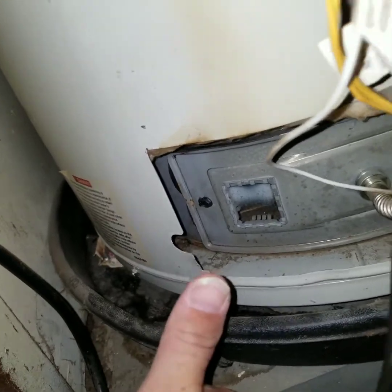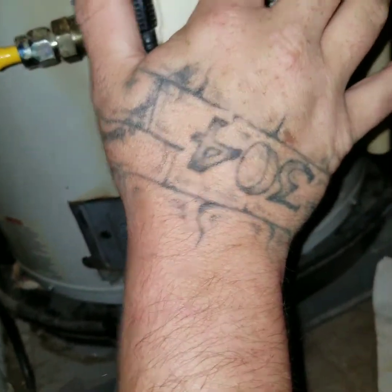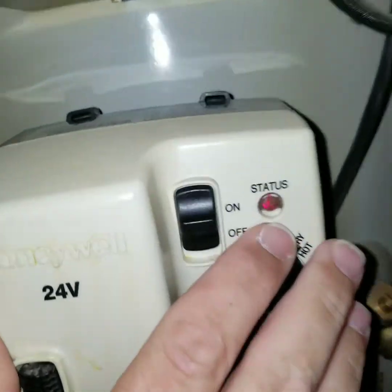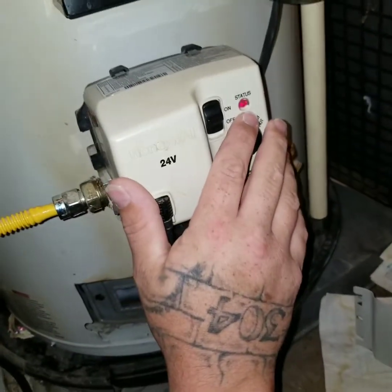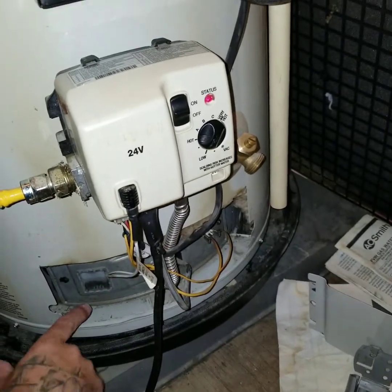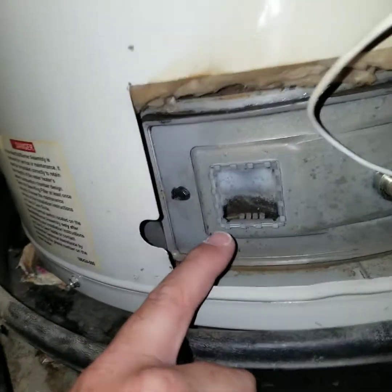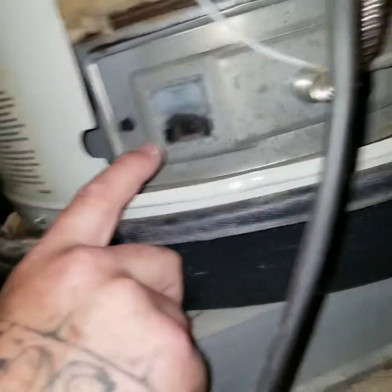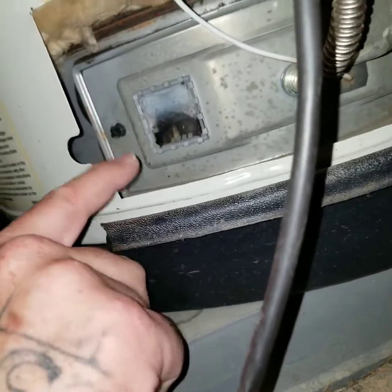Hot water! If you look up here at the status light — it's blinking a heartbeat light. Flash on, flash off — one flash. Come back down to this window here. This is the window you want to look in. You should look in here and see a flame — a nice bright blue flame.